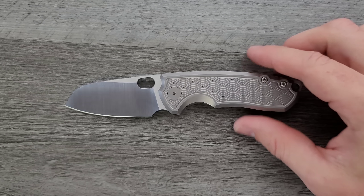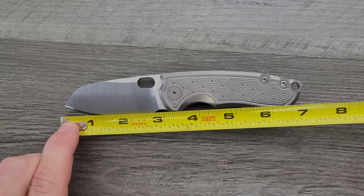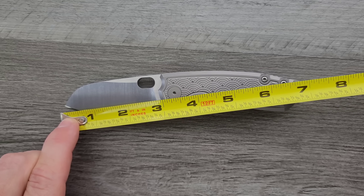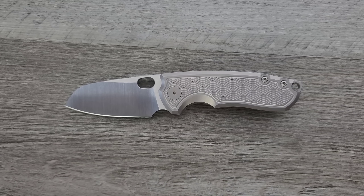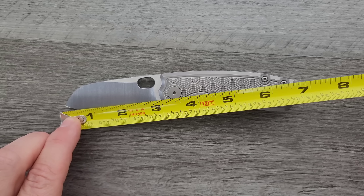Let's go ahead and get a measurement. The overall length of the F5.5 is coming in at about seven inches if we go all the way to the back of that lanyard hole. Blade length is coming in at 2.9 inches, which is a big deal to people who live in areas with a three-inch blade law — this is definitely 2.9 inches, no question about it.